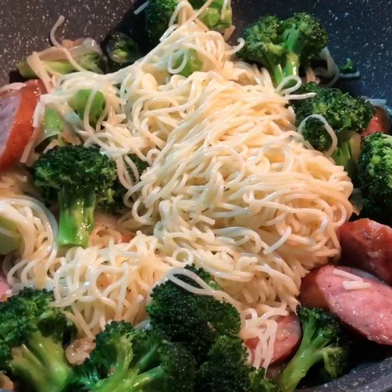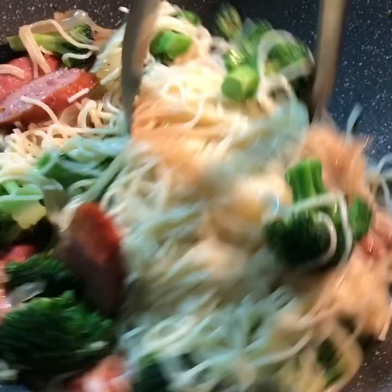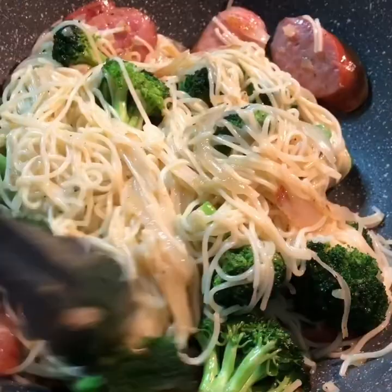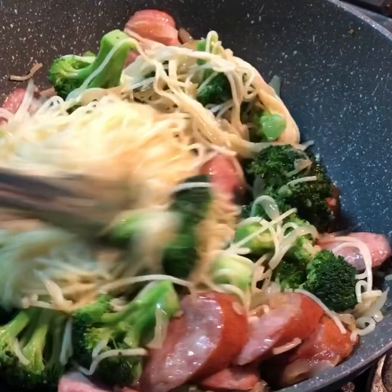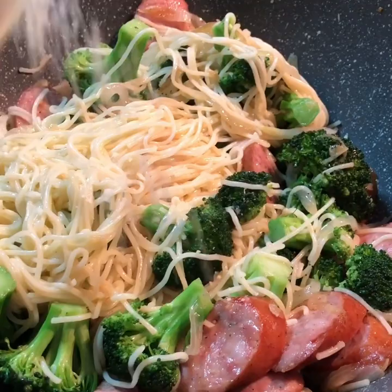Don't forget the parmesan cheese! After stirring them all together, I'll be adding the ground parmesan cheese. You guys can already imagine the flavor in this pot right now.